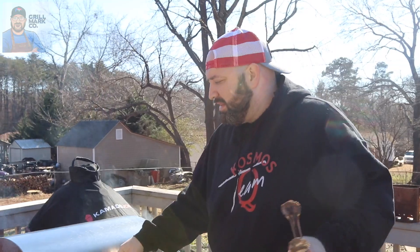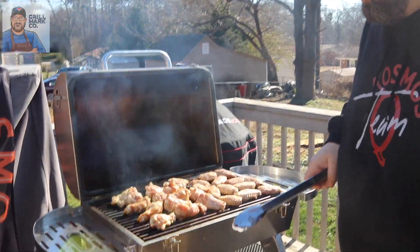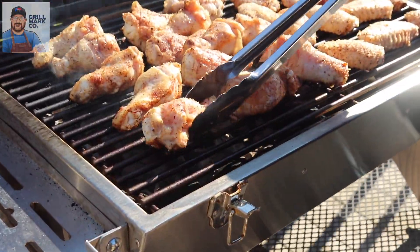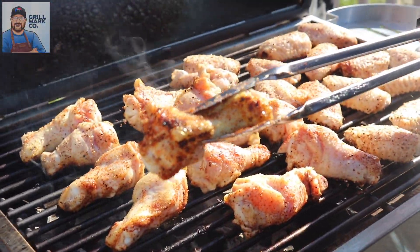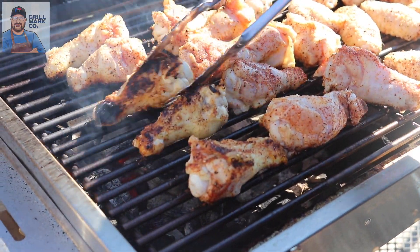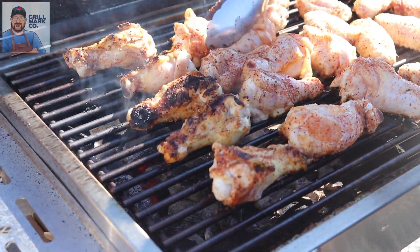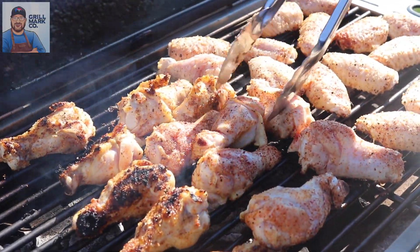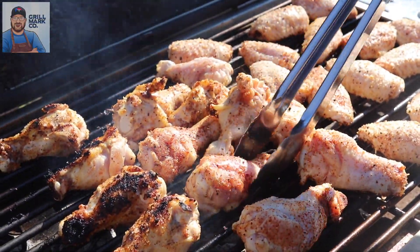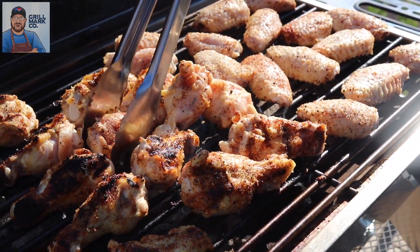We're going to go ahead and rotate them now — these things are cooking fast. Let's take a close-up look. We already got some good crisp skin developing right over the live coals. A little hotter on some than others, so we'll continue rotating to make sure we get even cooking throughout. We'll see you in a few minutes.